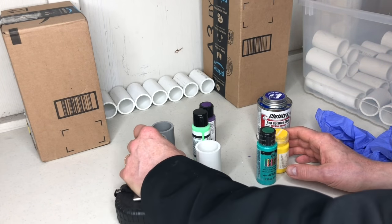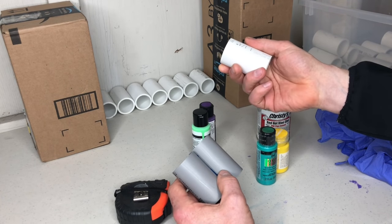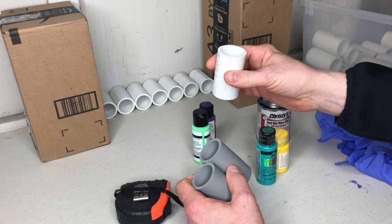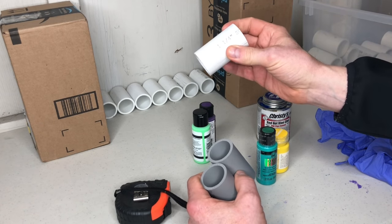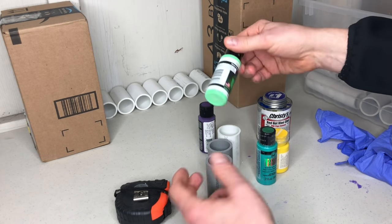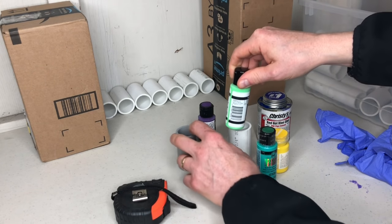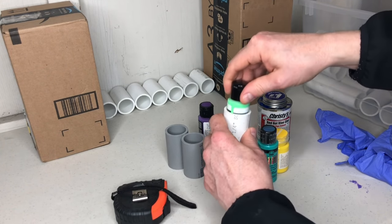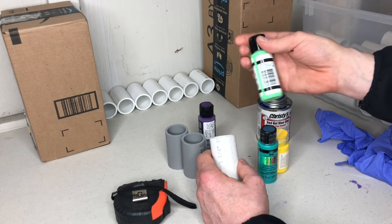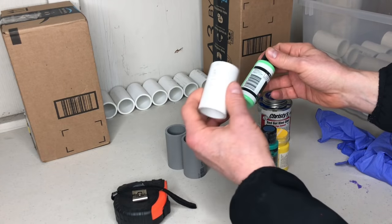I have a couple different kinds of PVC here. This is electrical conduit, and this is plumbing PVC — Schedule 40, inch and a quarter. They're both inch and a quarter, but the white plumbing PVC from the big box home improvement stores is just a little bit bigger. For example, a slightly larger bottle of paint won't fit in the electrical conduit, but it will fit into the plumbing inch-and-a-quarter PVC. I actually take a bottle with me to the store because even some of these can be a little bit snug.